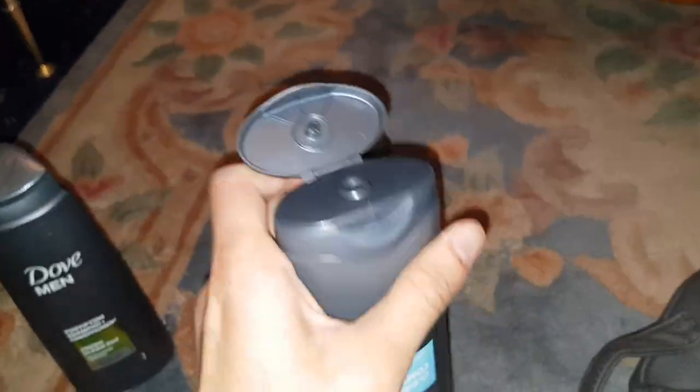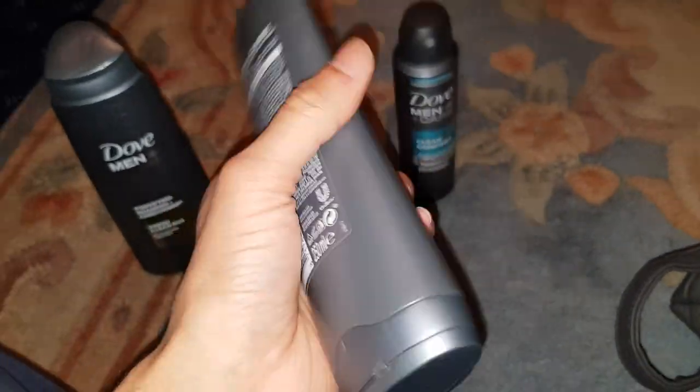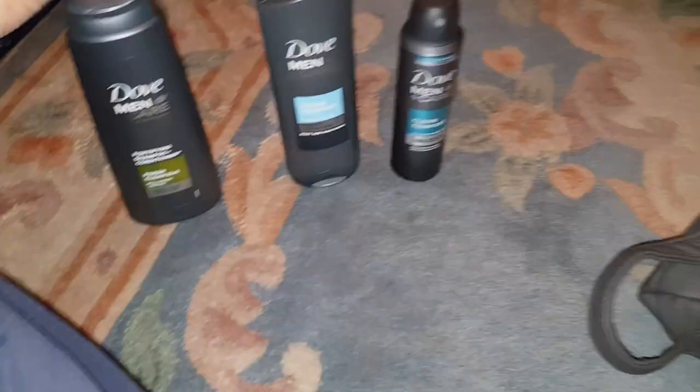This is a body wash — I'm not a fan of that one. It smells more like a seawater thing, like a watery seaweed kind of smell. So yeah, not a fan of this one, but it might change when it's on your body, so who knows.